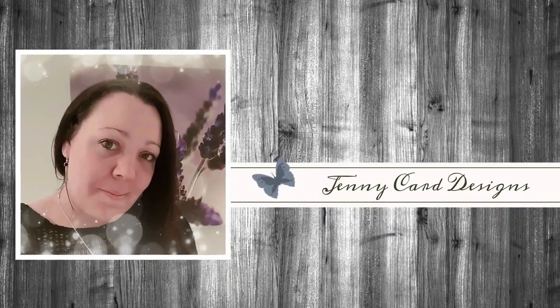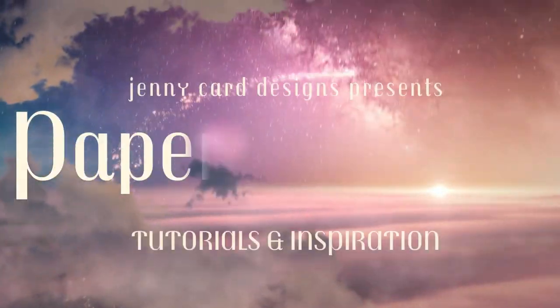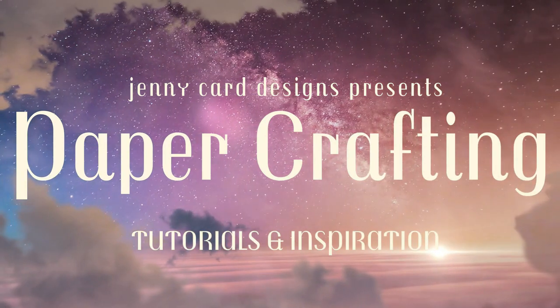Hello and welcome to my channel. My name is Jenny from Jenny Cart Designs. Thanks so much for stopping by today. My YouTube channel contains content intended to share paper crafting tutorials and inspiration with all of you. I hope that you enjoy.